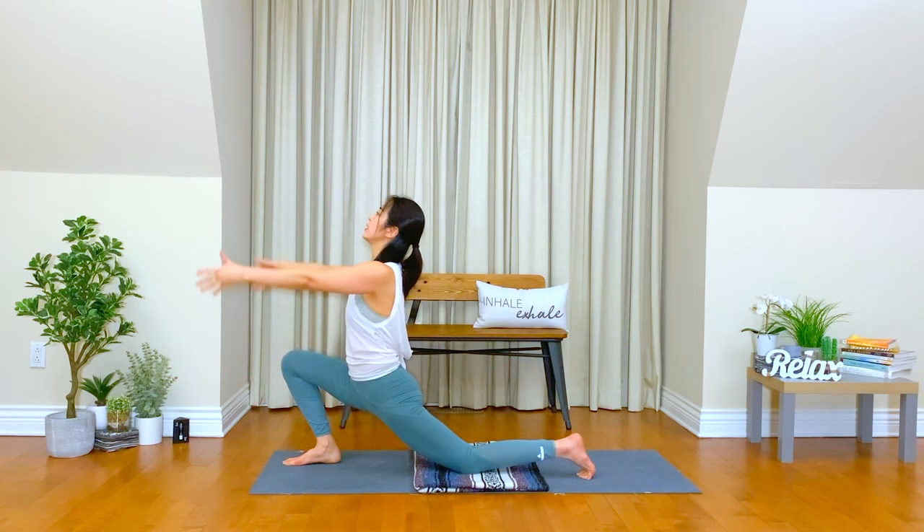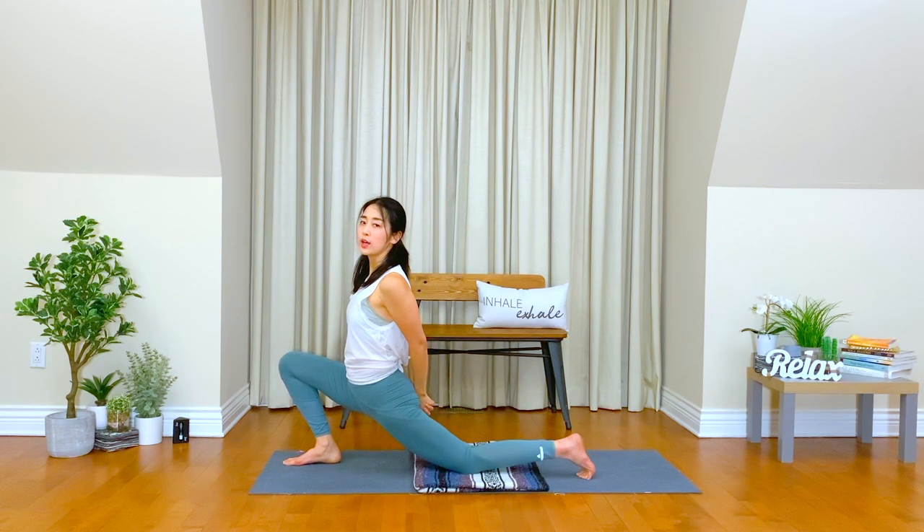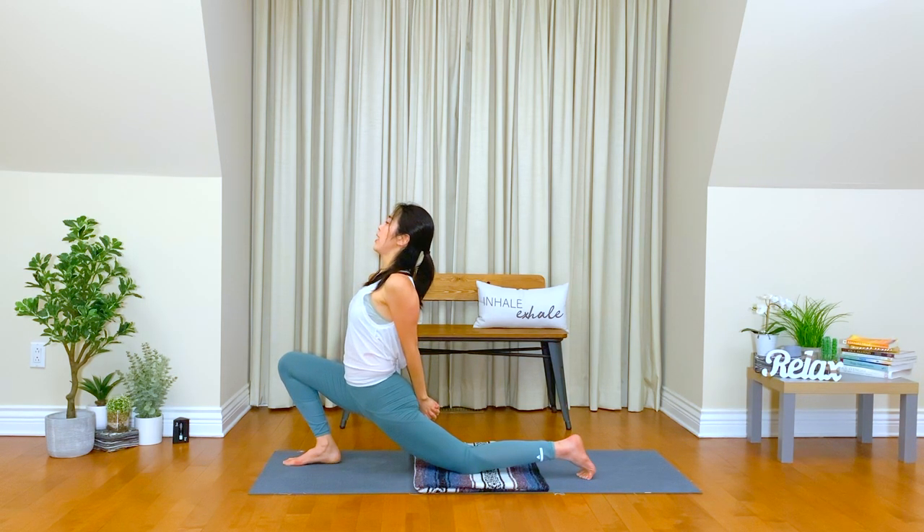Breathe in. Breathe out. This time, interlock your fingers behind your hips. Squeeze your shoulder blades. If it is too strong for you, you can hold your opposite elbows instead. Inhale, find what is the best for you today. Exhale. Breathe in. Breathe out. Keep your lower back nice and long again.